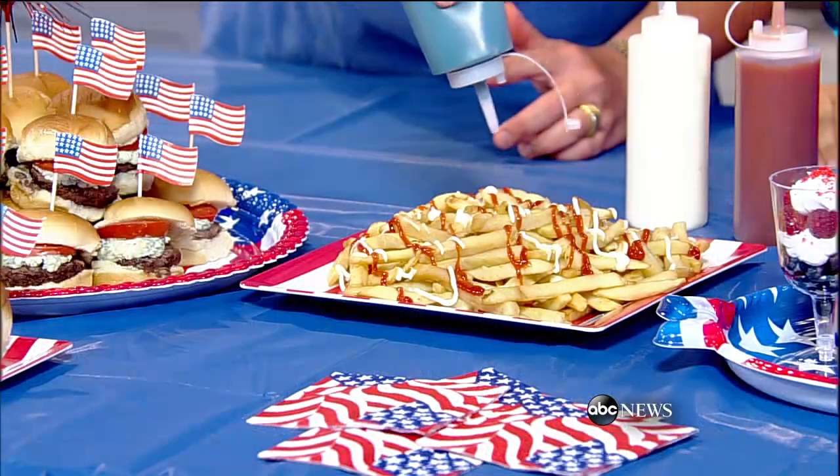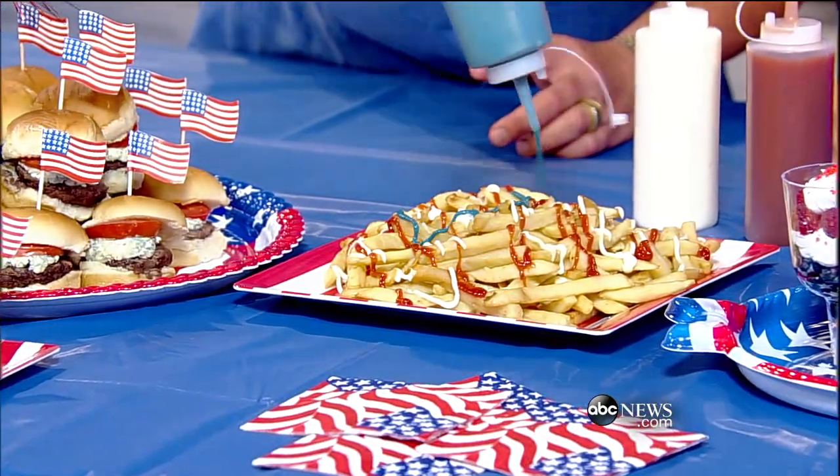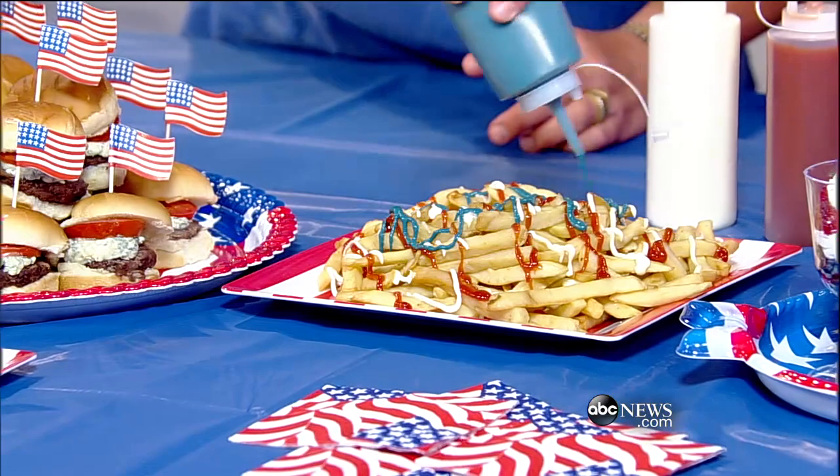Going on with hamburgers, you've got to have French fries. And of course with the red, white, and blue, I've got ketchup, mayonnaise, and then for blue, this is just Dijon mustard with a little bit of blue food coloring — that's how you get the blue. And there it is — a nice red, white, and blue.